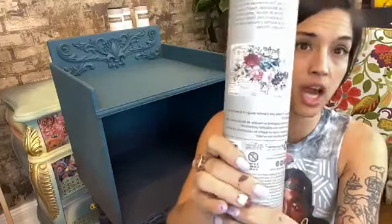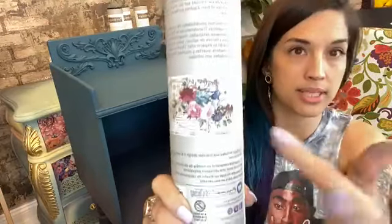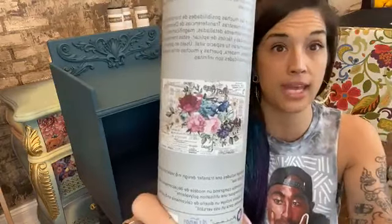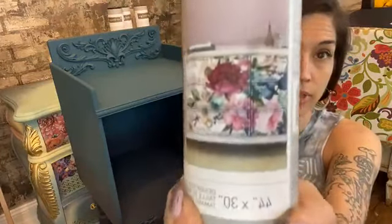Transfers like this come in — I think this one comes in six sheets and you piece it together to get the full design. I don't know that I've ever actually used a transfer that way, because I always see them and think something different in my head. So I cut and place what I want out of the transfer, and that's what we're going to do today with Imperial Garden.